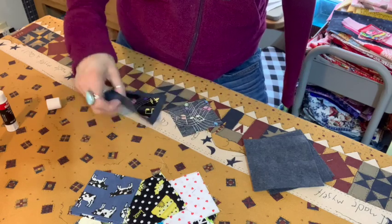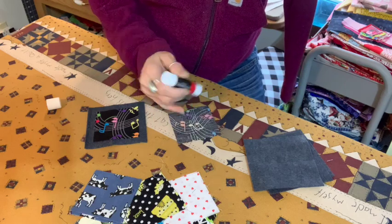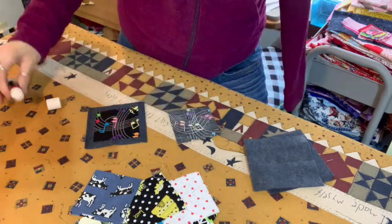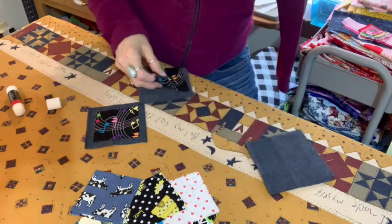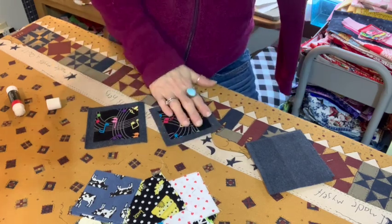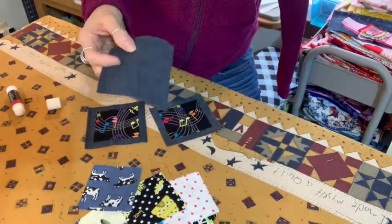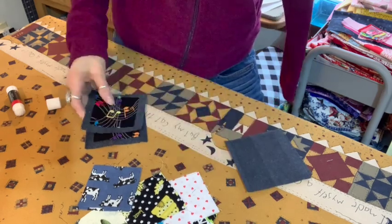I'll do the other one the same way — just a little X is sufficient to make it stay in place on the felt square. Get it positioned nicely. We'll take all our squares, glue them onto the backs of the felt squares, and those two are ready to go.